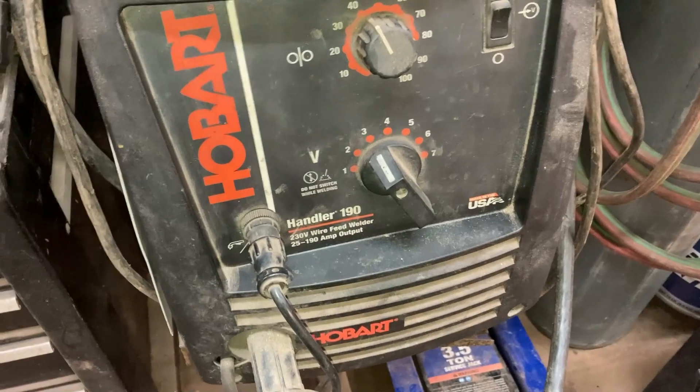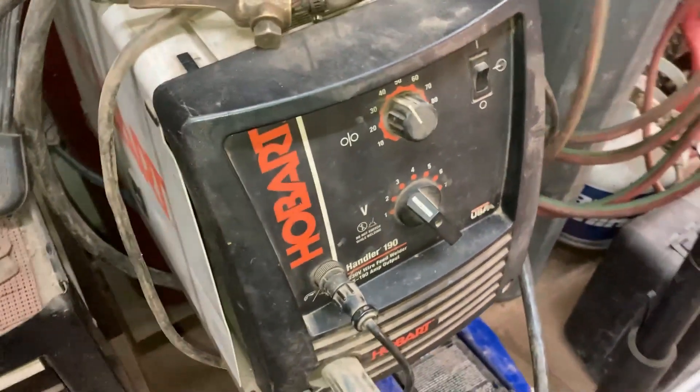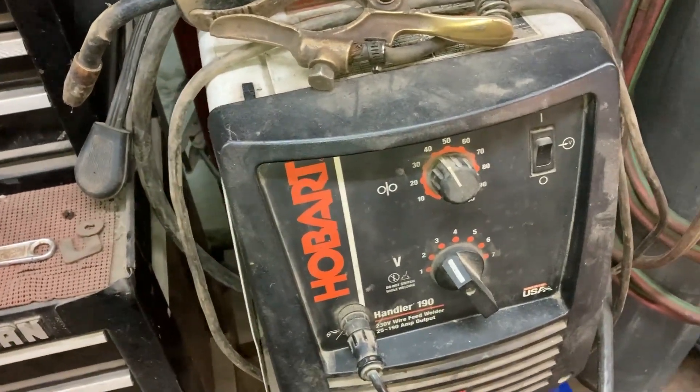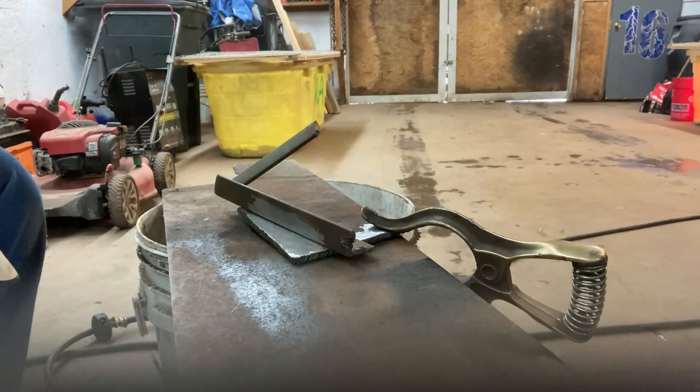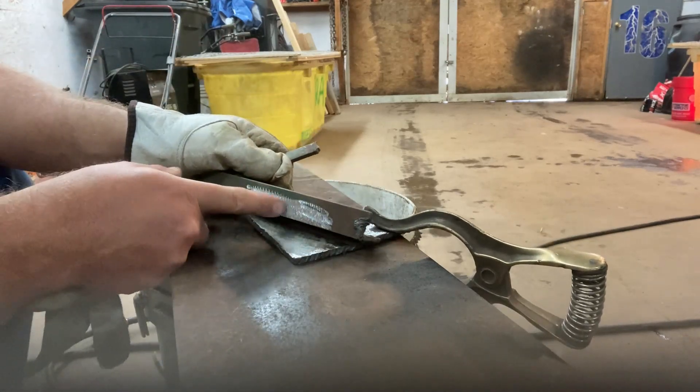I have a Hobart Handler 190 — you can see — and this thing has welded everything under the sun. To make a good weld, you want some nice clean steel.